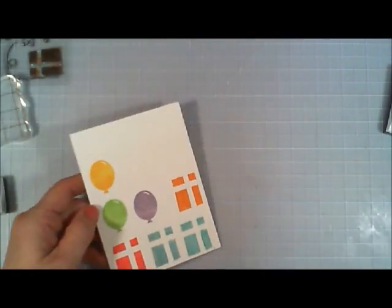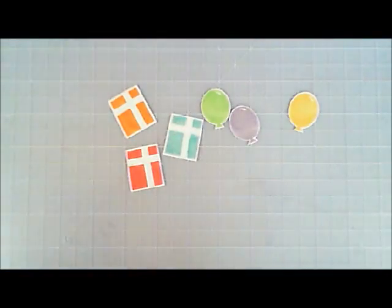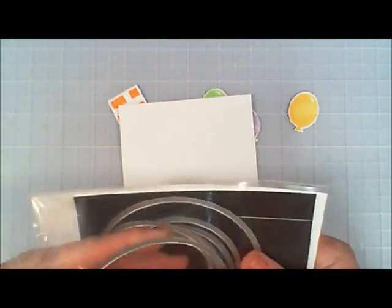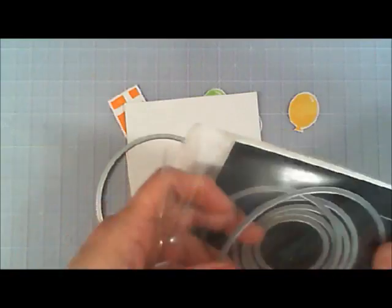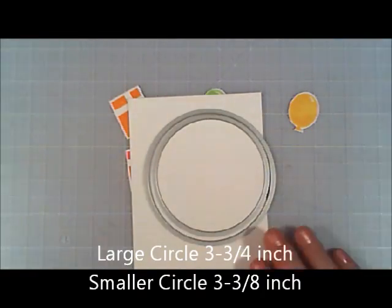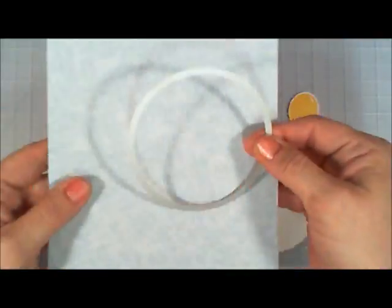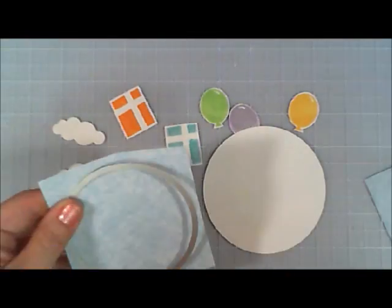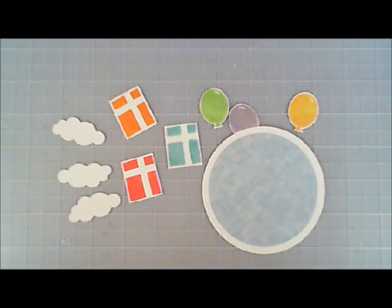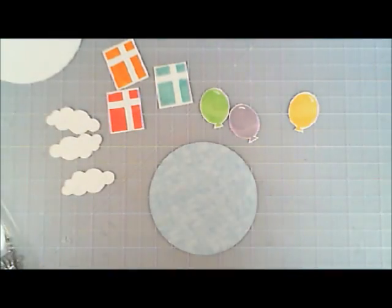Now I'm going to fussy cut them out — these are really easy. I didn't get the dies for this stamp set because the shapes were so basic they'd be easy to cut out. Here I've cut them out, and now I want to work on my panel. I'm grabbing two of my circle dies — the larger size — cutting out the larger circle with white cardstock, and the inside circle with the patterned paper. Then I cut out the clouds with white cardstock, and cut the patterned paper with the smaller circle die. Any light blue patterned paper would look really pretty with this card.